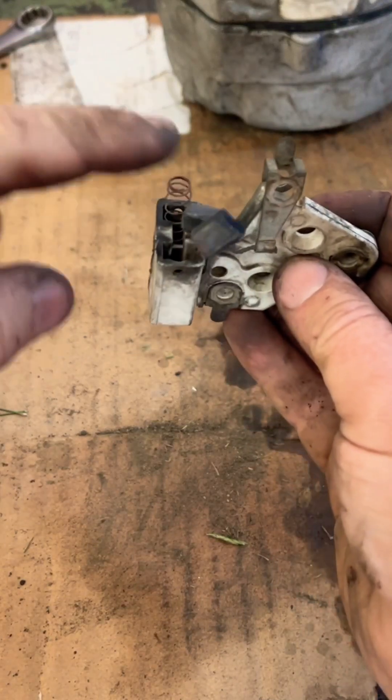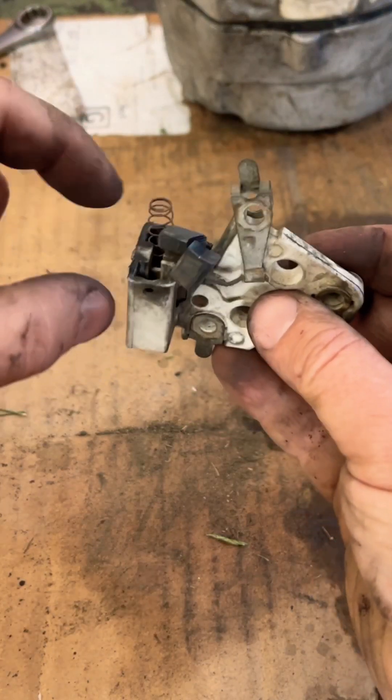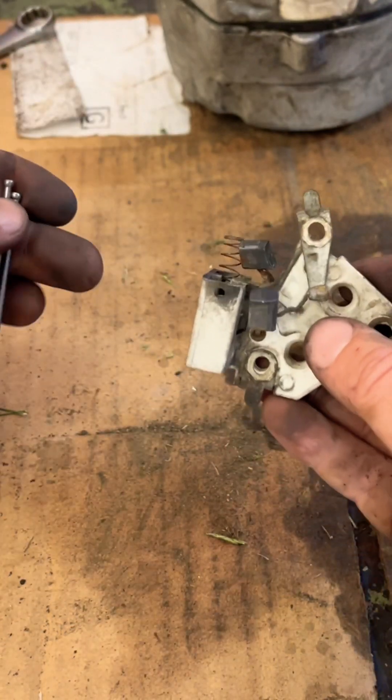You decided to fix your own alternator and you are having trouble getting the brushes to go back down in the hole and stay there so you can put this thing back together.